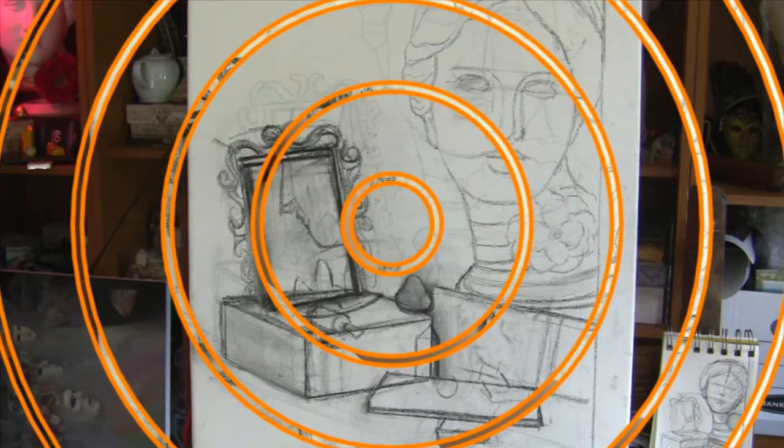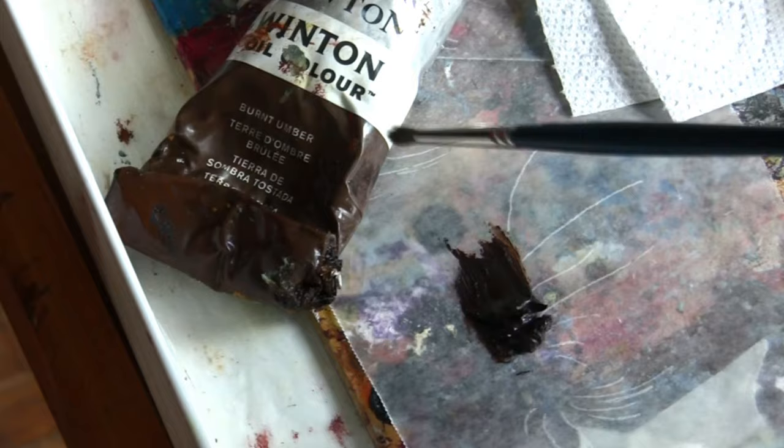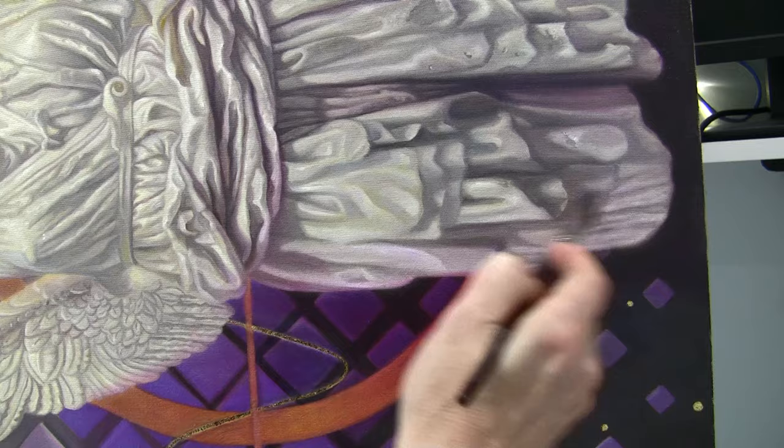When the sketch is finished, the next step is to dilute oil paint and start sketching with the brush. I usually use a single color — here it's burnt amber — because it gives me a very nice warm brown undertone, and I usually dilute it with a little bit of Gamsol. This speeds up the drying time and also makes the paint very transparent.